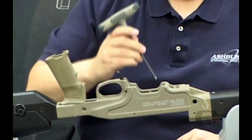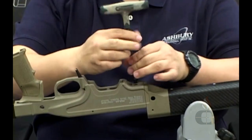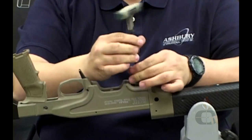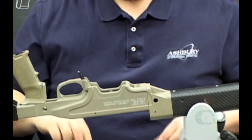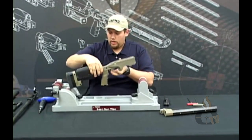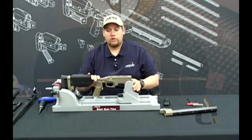Next, go ahead and remove the two 3/16" Allen screws that are holding the fore end onto the center section. Set those down in your tray. Go ahead and remove the fore end from the center section. Now you can re-adjust your vise, turn it back over, and you have a clean working surface to work from.